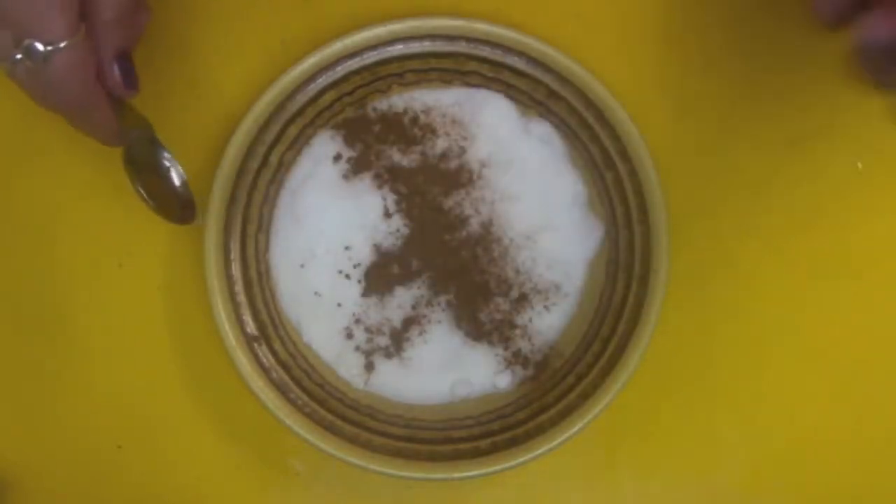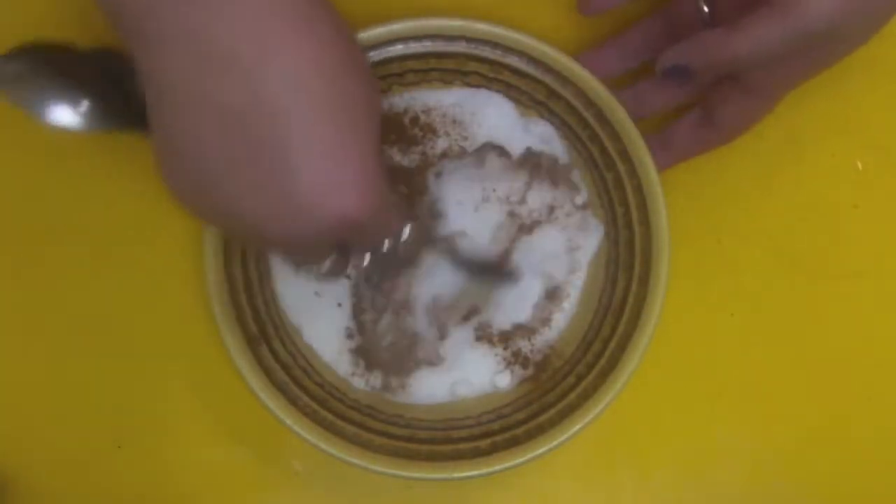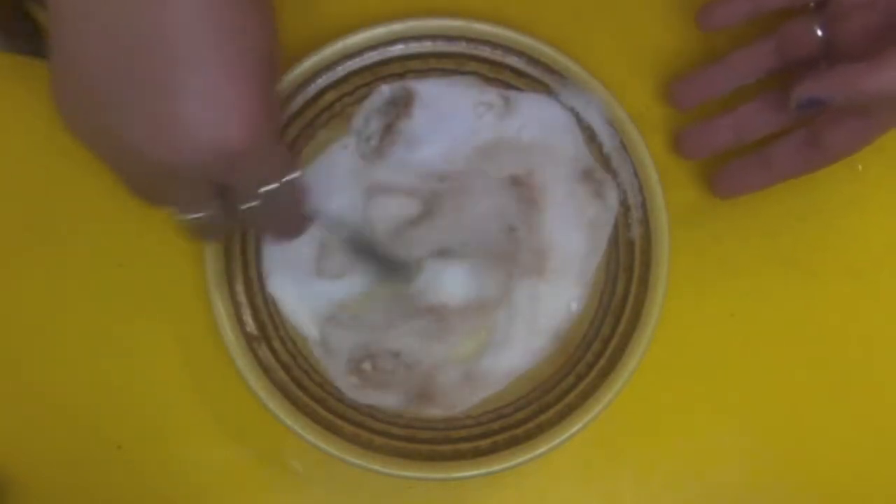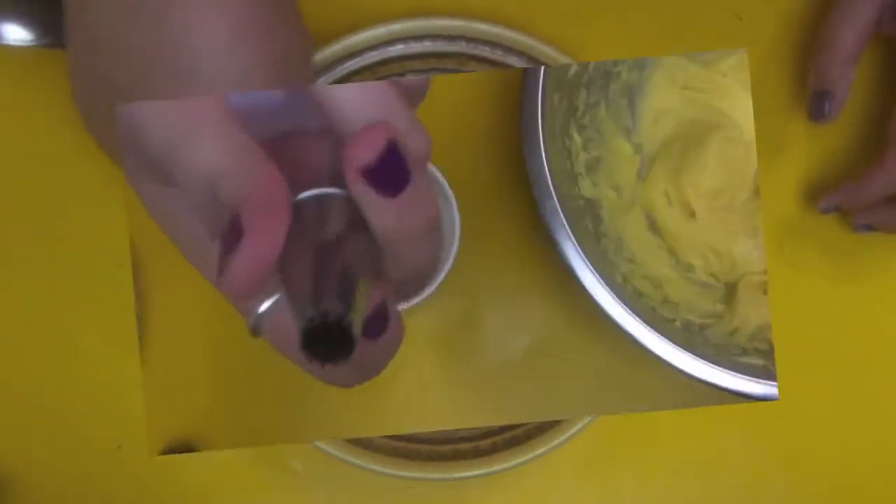To make cinnamon sugar it's really easy — it's around one part cinnamon to ten parts sugar, so one cup of caster sugar to about one teaspoon of cinnamon. Of course, add more cinnamon if you like cinnamon.